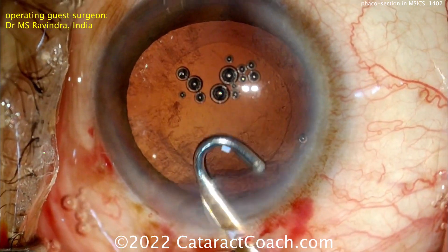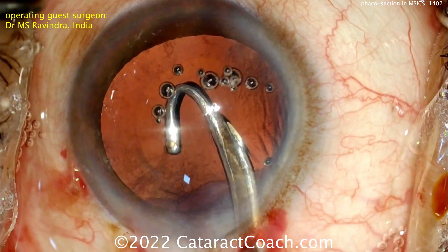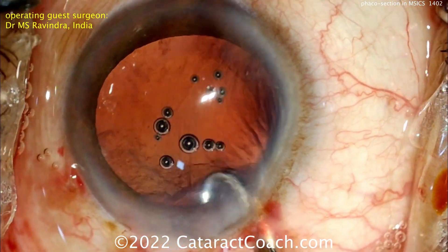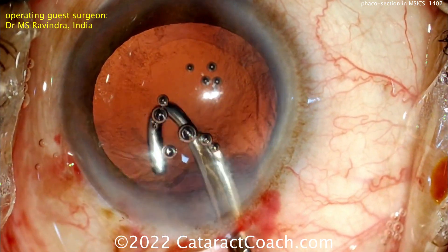Other options: if you have a FACO machine available, bimanual IA may give you a better approach to get everything out. But with just a little bit of patience, it's nice to see that even with simplified instrumentation, you can have a really beautiful result.